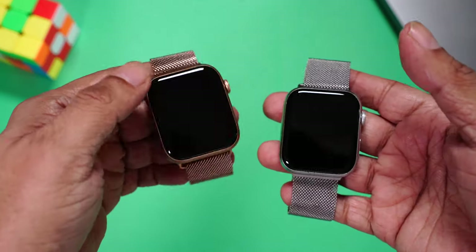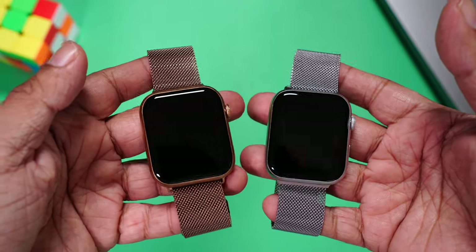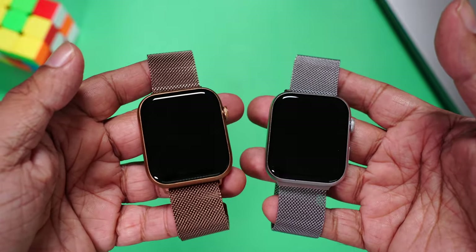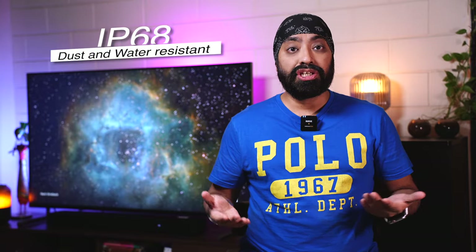Keeping both side by side so you can decide which to pick — if you like something flashy, then rose gold; if you like something subtle, then the gray silver one is for you. It comes with IP68 rating, which means it's dust and water resistant, so it can be worn at the gym, for a run in the rain, and it's even safe to wear for a swim. But surprisingly, it doesn't come with any swim tracking on board. Still, it's totally fine to wear in the pool.